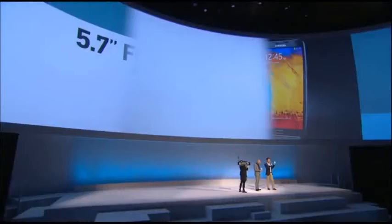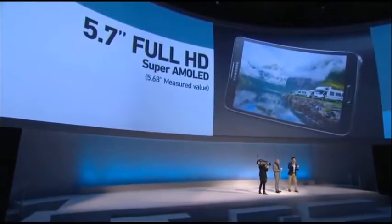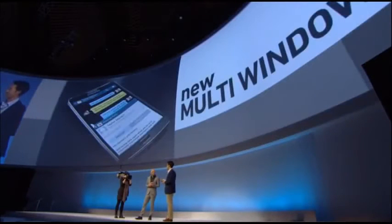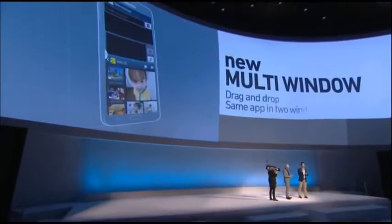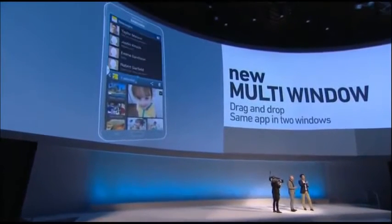The Note 3 has a 5.7-inch Full HD Super AMOLED screen, but we kept the width of the device the same so you get the same great feeling while being able to multitask better with more display. This isn't the first time we're doing multitasking — an additional aspect of the box is our improved Multi-Window, which we reintroduced with the Note 2 last year and have made even better this year.